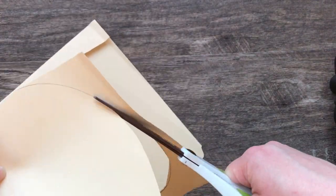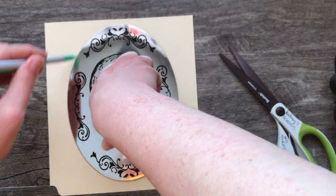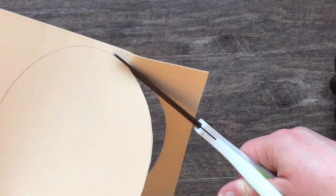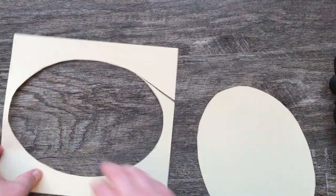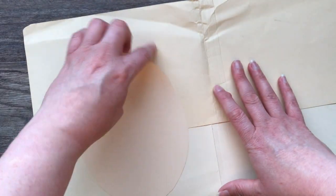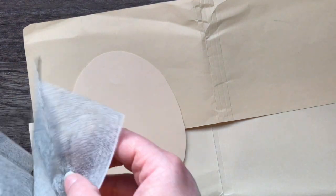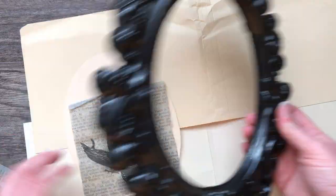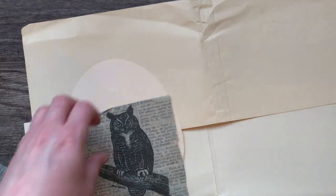Once I cut out my base from the manila folder, I'm going to figure out what placement I want. For the first frame I'm going to do some decoupage with those napkins, so I'll use the owl image and figure out where I want him to be. Then I'm going to start decoupaging the background with some book pages from a source that is kind of falling apart — I use that a lot for these decoupage book page projects.